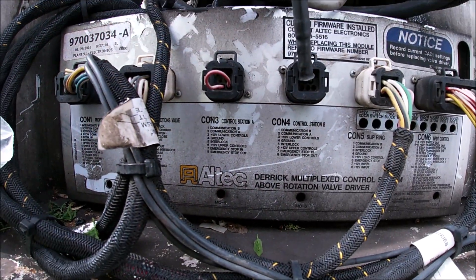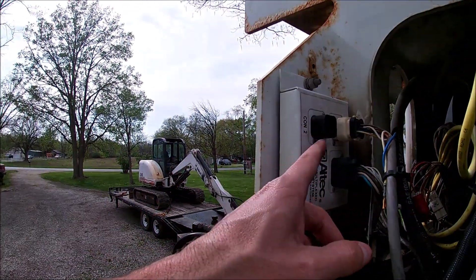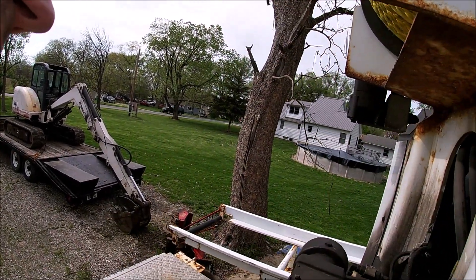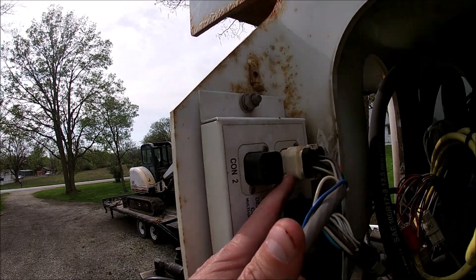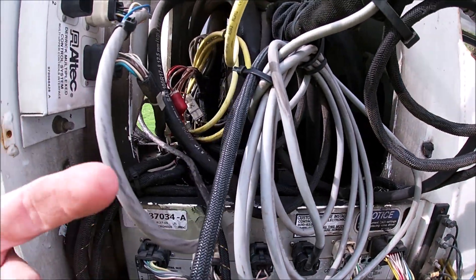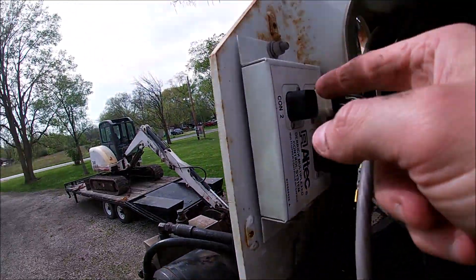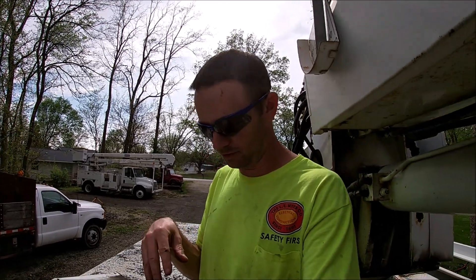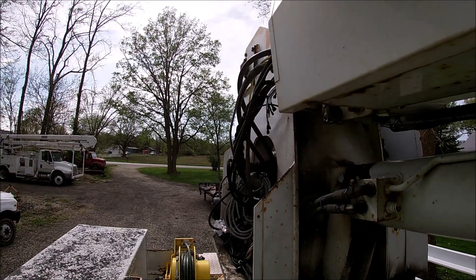I do like how they do this — everything's pretty well labeled out. This upper multiplexer was tied into CON4. So what Altec Tech had me do was pull that connection and take the upper boom tip controls down and plug them into CON2 instead. If you run into a situation like mine — where the company that owned it before, our local power company, took the radio with them — that's how you can get the upper boom tip controls to work.